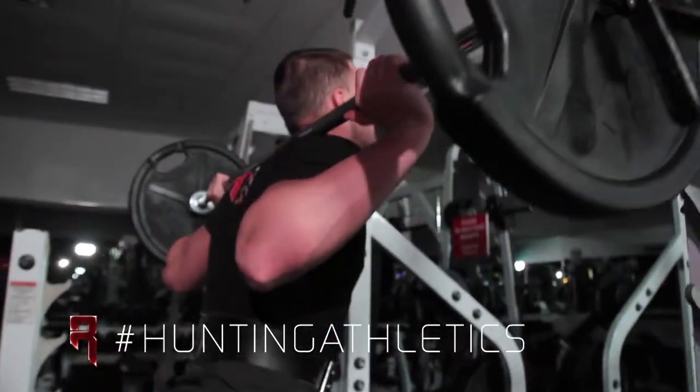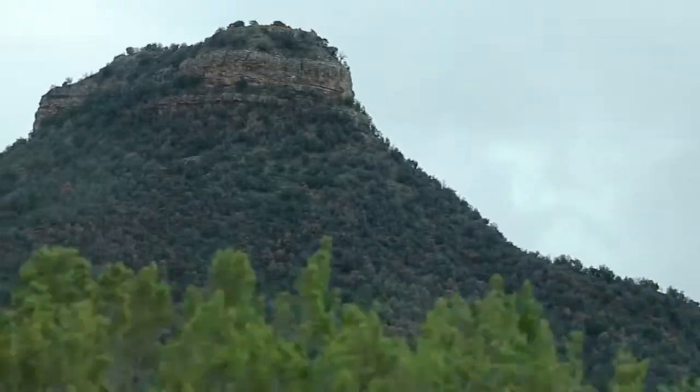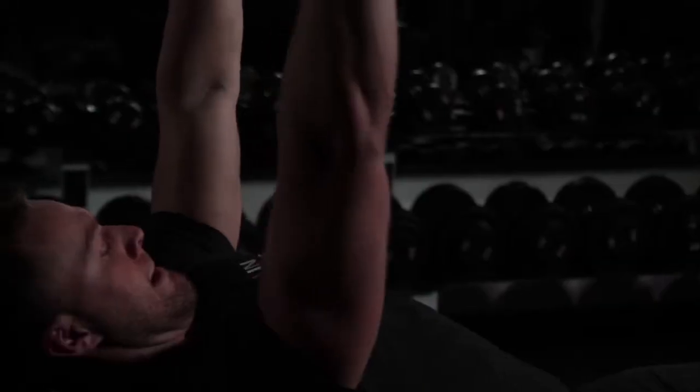Welcome to Run to Gun, I'm Jordan Miller. Here at Run to Gun we're more than just about the hunt — we're about the journey that takes you there. I just found out I drew a New Mexico archery elk tag. I live in South Dakota, and I know this year my training styles are going to have to be different. I'm going to be 9,000 feet higher elevation than what I'm used to, so I know I'm going to have to be stronger.